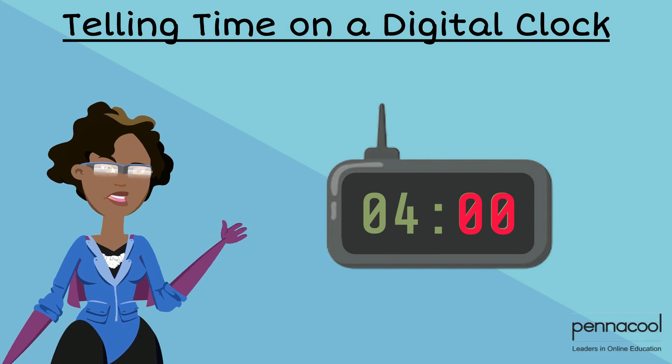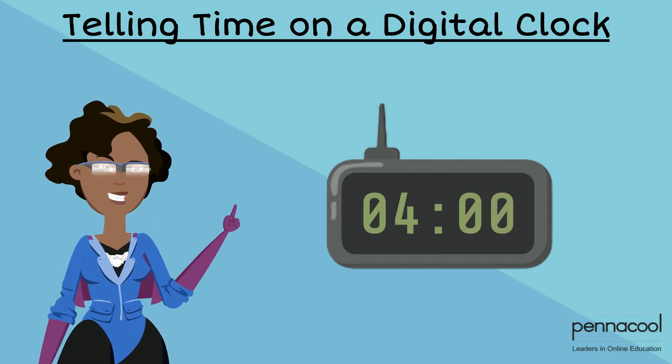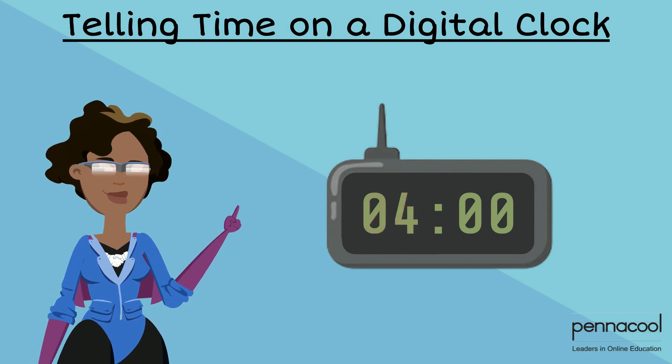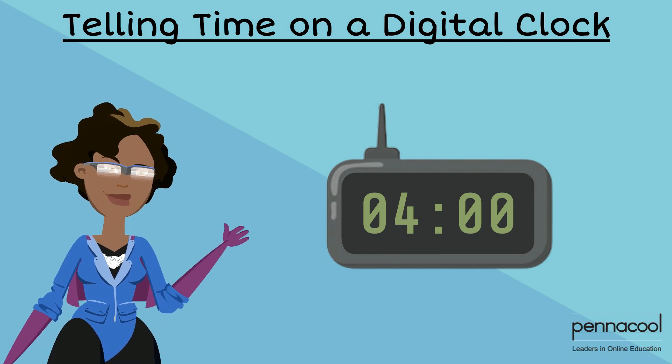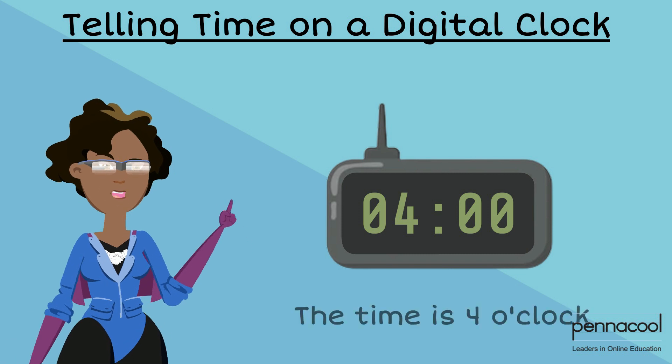When the second two numbers are zeros, it means that no minutes have passed since the hour began. Therefore we just look at the first two numbers to determine the time. The digital clock shown starts with a zero and a four followed by two zeros. This means that the time is four o'clock.